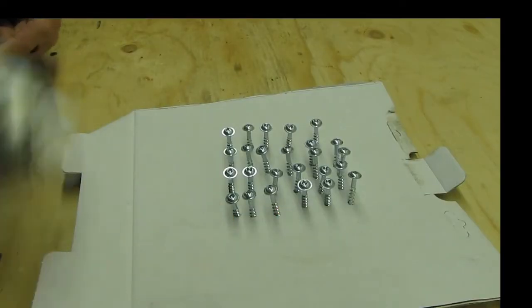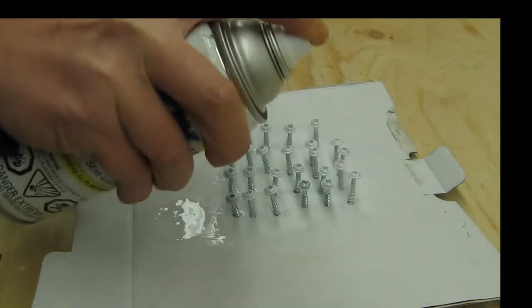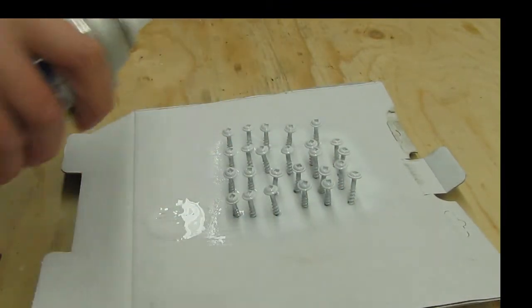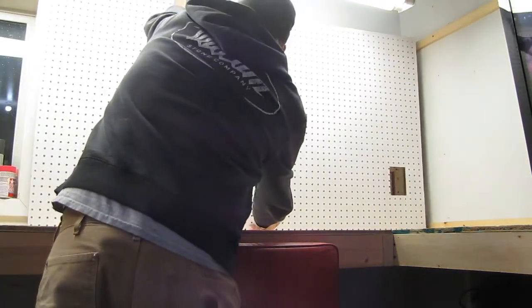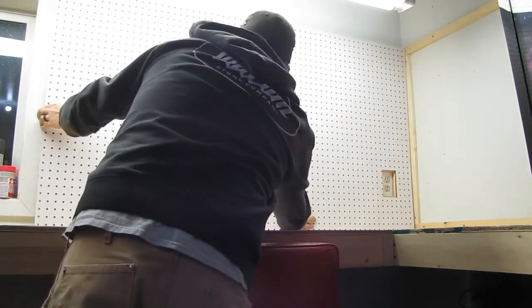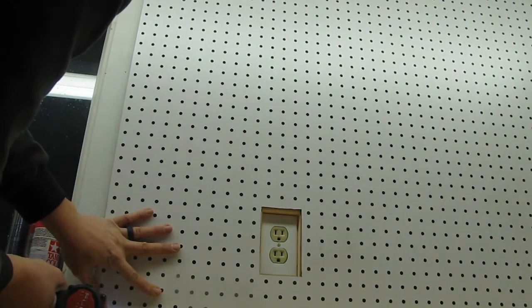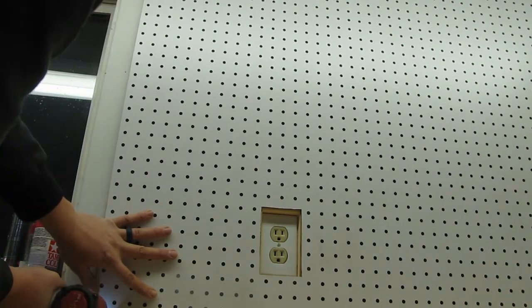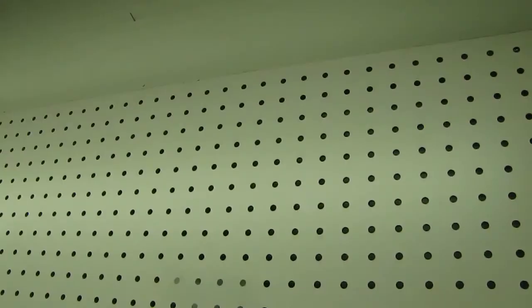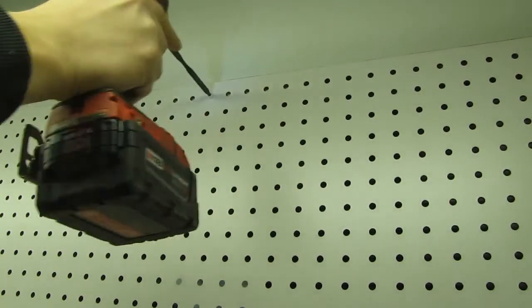I've got them all in here, now I'm just going to hit them with some paint — this is Rust-Oleum — and just paint the heads of these nice and white, like so.